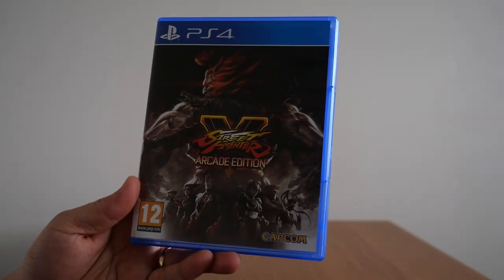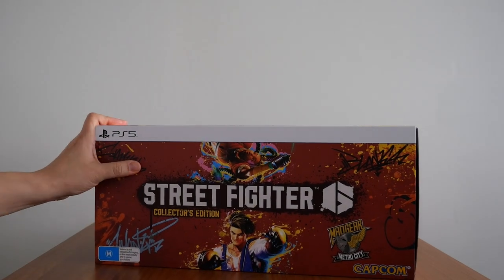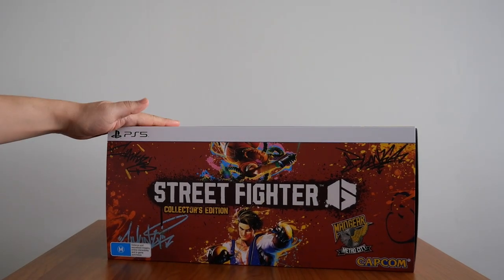And that is Street Fighter 5 Arcade Edition. Moving on to something more interesting — the most recent game in the series. This is Street Fighter 6 Collector's Edition for the PS5.